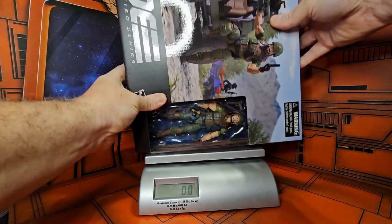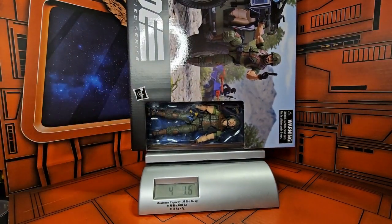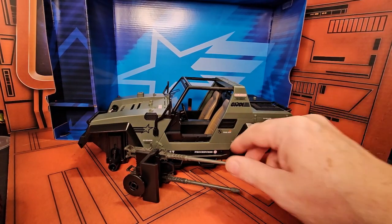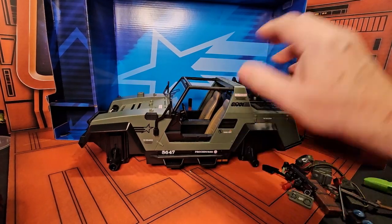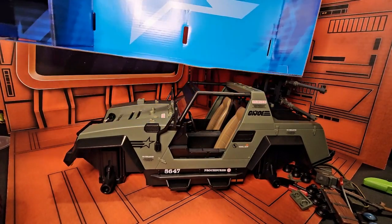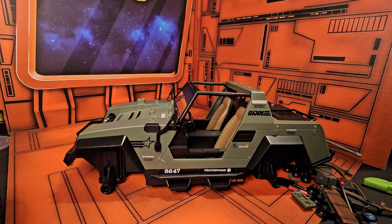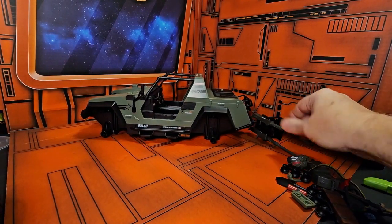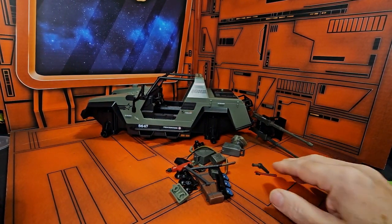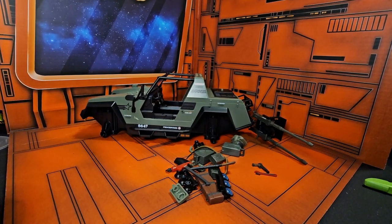Bringing out the scale and turning it on, we'll see that this is coming in right at four pounds, 1.6 ounces. Now that we've got it out of the box, this thing has a lot of accessories. It comes with this little GI Joe backing here which is very nice, though I don't ever see myself using that on the shelf, but I do like that they included it.